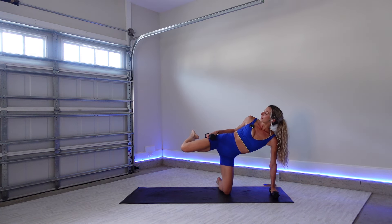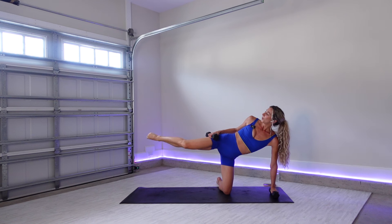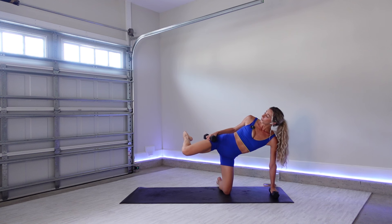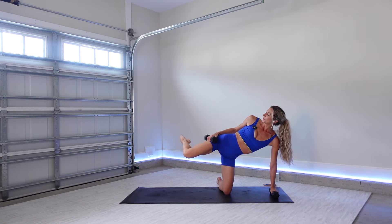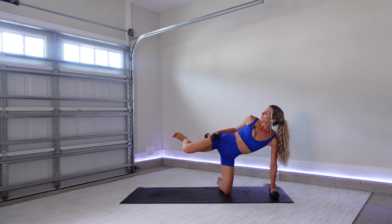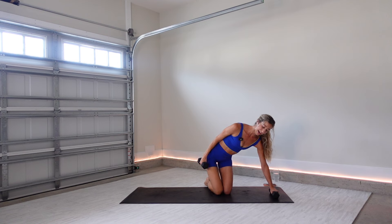Almost there, come on. Three, two. Last one. Hold it in — point your toe. Lift, lift. Last little bit right here. Two, flex. Eight. Last four, three, two, one. Lower down. Just bring your head from the front of the mat to the back of the mat.